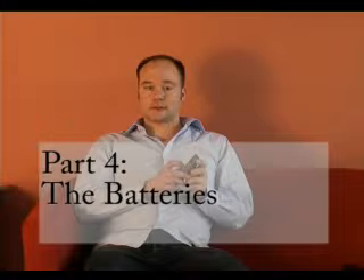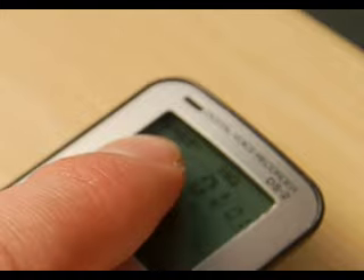The first thing you'll probably want to do is check the battery. On the display, on the top left hand side, you've got three little blocks. As the battery is used up, they'll drop down to two blocks and then one — just like a mobile phone.